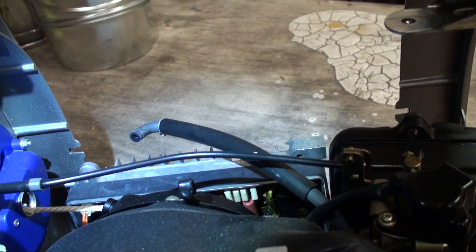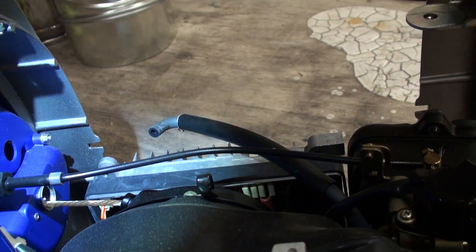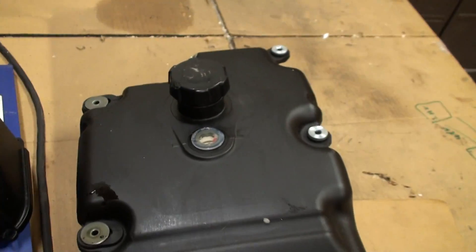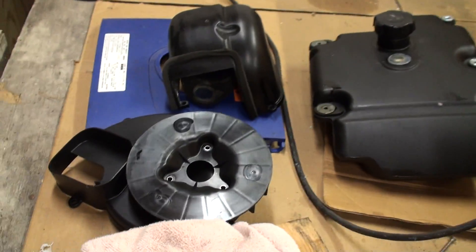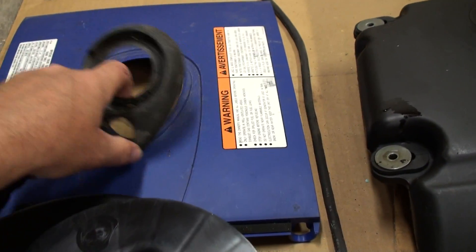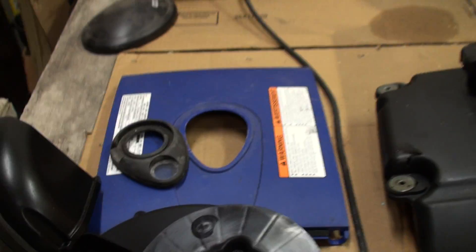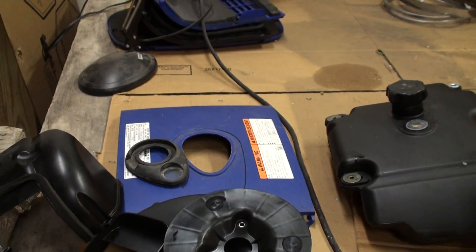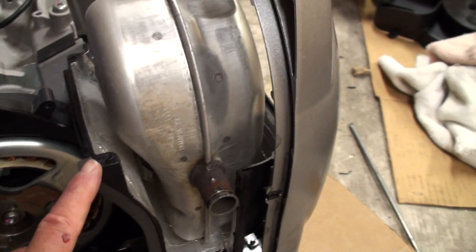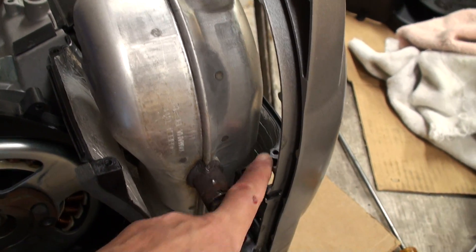Getting the gas tank off was easy — just pull the hose. There are four bolts on the top of the gas tank. The cover is just a rubber piece that pops out of the hole, and then you can slip the top off.